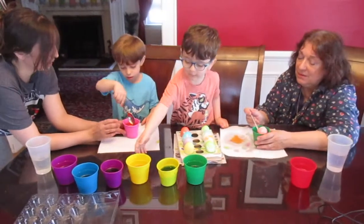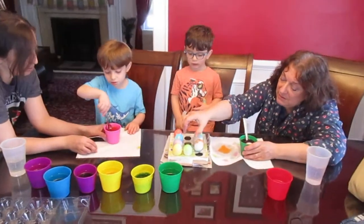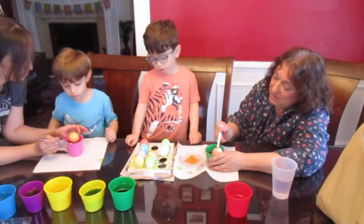Hi, Jason. No, no, no. Don't grab any. Don't grab. Mommy will give you what color you want. The two top are Jason's, and the two bottom will be John's.